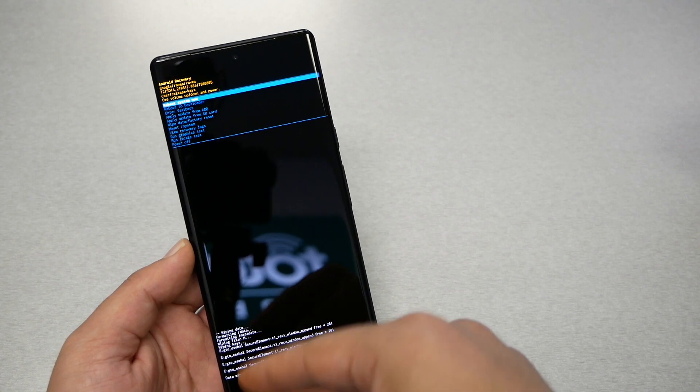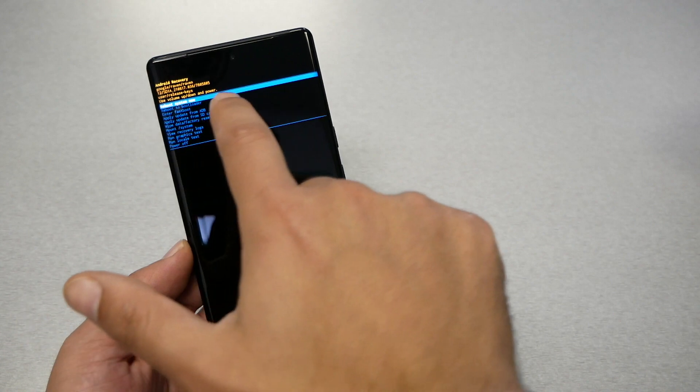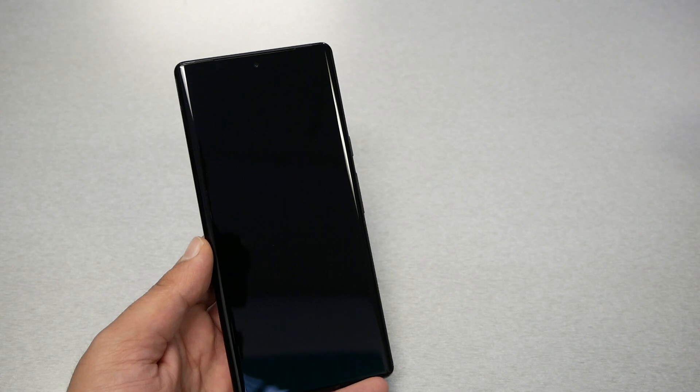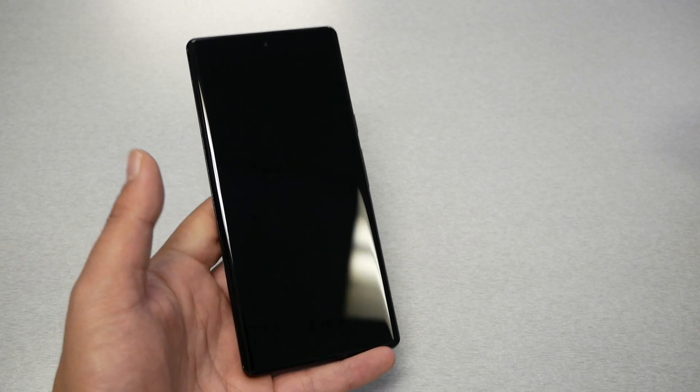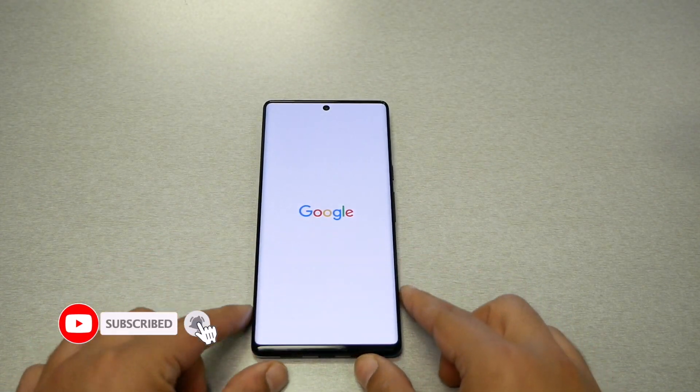You should now see some formatting activity on the screen, and then 'Reboot System Now' will appear. Press the power key to select it, and that should complete the factory reset on the Google Pixel 6 and the 6 Pro.